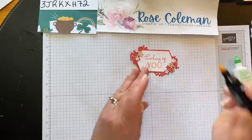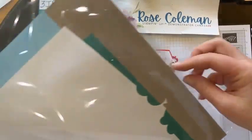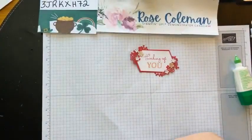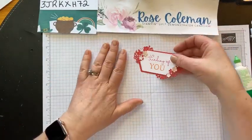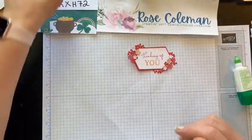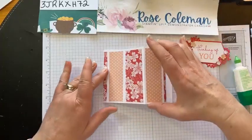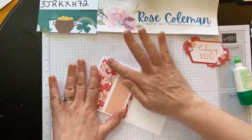If you buy this shimmer paper package, you get white, balmy blue, and shaded spruce — two sheets of each design. It's the textured 12 by 12 shimmer paper. So beautiful. I just put the petal pink blend on the flowers, and now let's bring back my card. We'll take these clips off — they should be dry from holding down the spine.